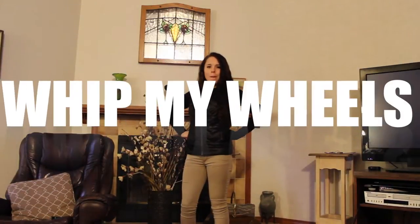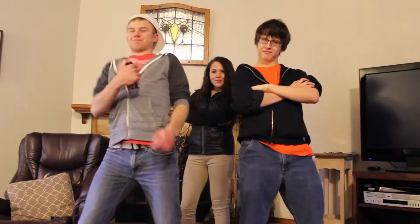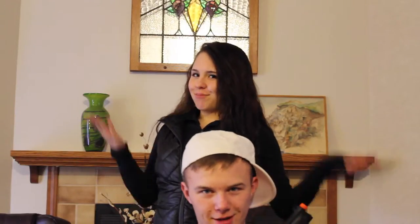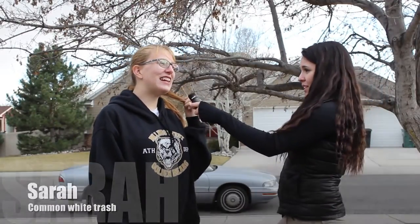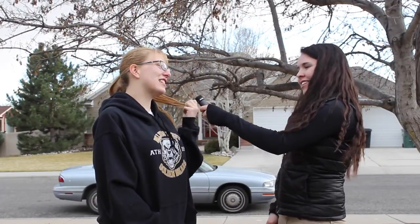Welcome to Whip My Wheels. This is where we turn your common white person trash into kids' still whips! I'm here today with Sarah Cruz. Now what kind of car do you have today? I have a 96 Blue Buick. Is it yours? No, it's my grandma's, but you know I have a dragon.